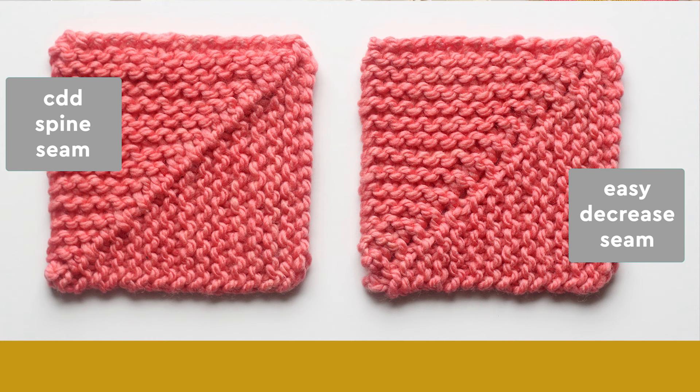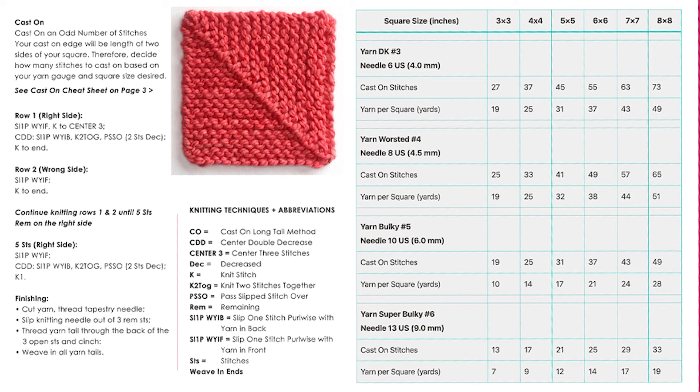I've simplified the solid square patterns into two methods: the CDD spine seam and the easy decrease seam. The printable includes complete instructions for both. Plus, there's a cheat sheet for four yarn weights with stitch counts for six different square sizes, starting from a little 3x3 inches all the way up to 8x8 inches square.